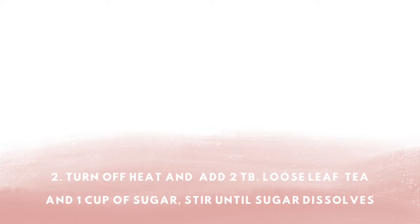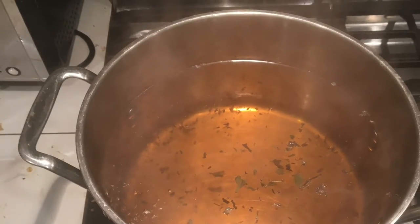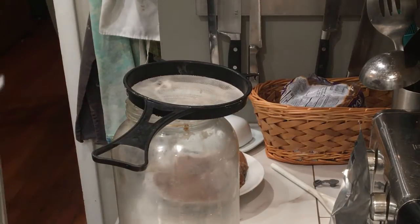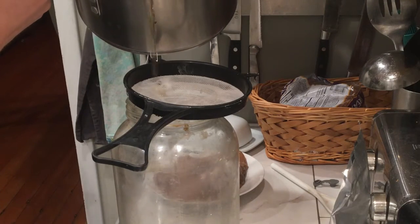To begin, go ahead and boil a pot of water containing a little over a gallon, because we lose some to evaporation. After it's come to a boil, turn off the heat and let it cool a little bit to below boiling before adding your loose leaf tea, as well as your cup of sugar. Stir that up until the sugar is dissolved.